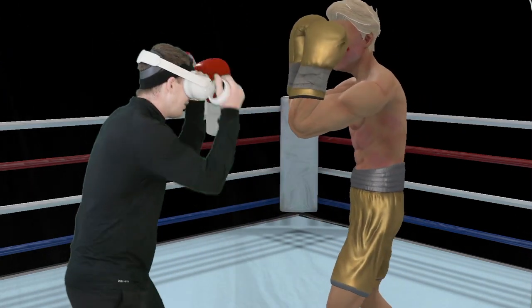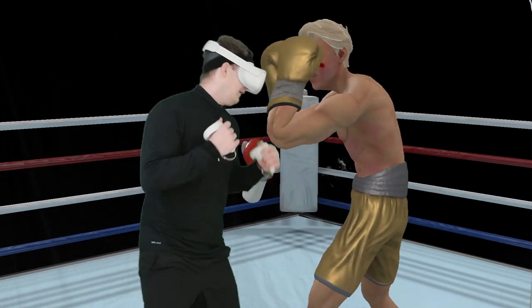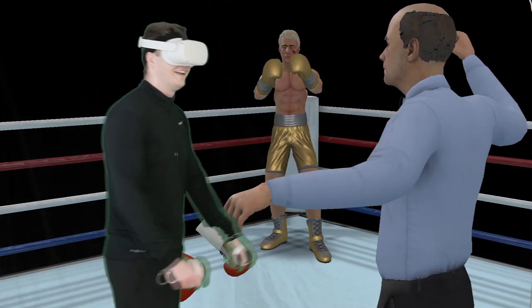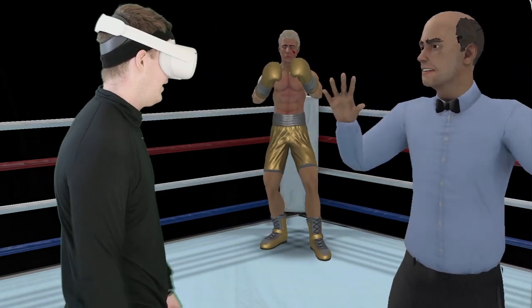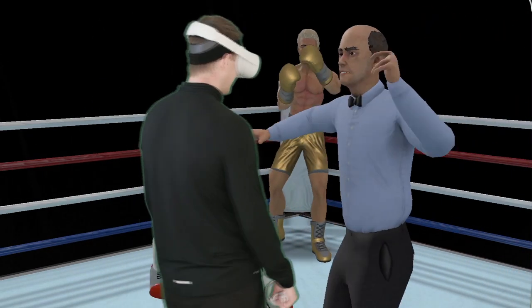Gotta keep my guard up. So hard. Clearly got a lot more training to do. There's quite a bit of a rhythm here.